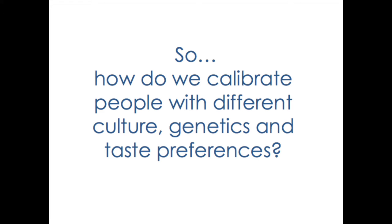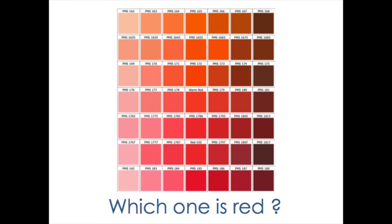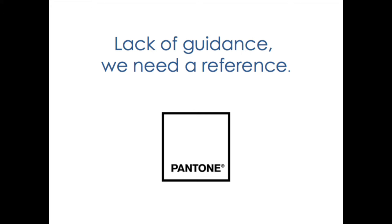This goes down to how do you calibrate people with different cultures, different genetics, and different taste preferences? The way you perceive a flavor might be different from the way other people perceive the same flavor. If you see a picture and ask which one of these is red — are they all red? How do you describe with words each one of these different shades? The problem is that we all see them differently. So there is a lack of guidance — we need a reference. In the case of colors, there is a reference called the Pantone, and it defines exactly what shade of red something is.